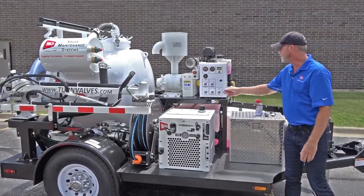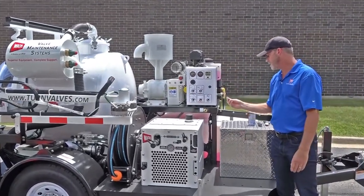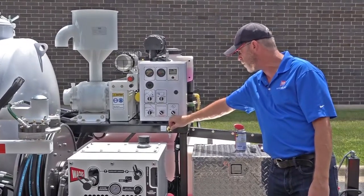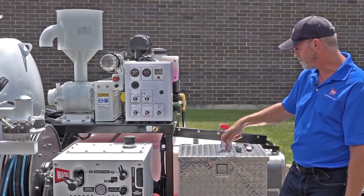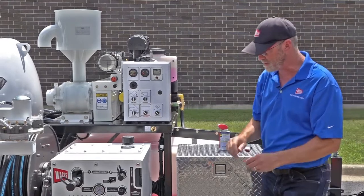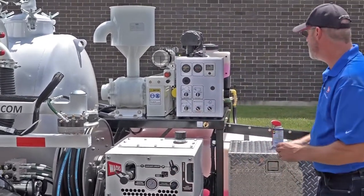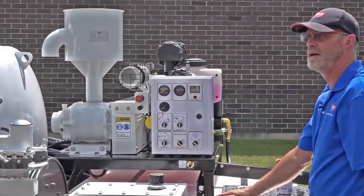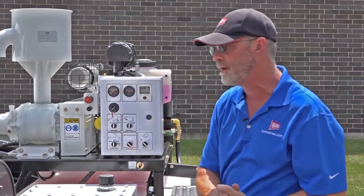First thing you'll need to do is find your key. This key is stored in a lot of places. Some will be located right here attached to the maintenance valve for your blower. Some will be located inside your storage container, some attached to the engine, and I've even seen them attached to the front of the radiator. So find your key, turn it on, and that will allow me to release the hydraulic pressure in the ERV.